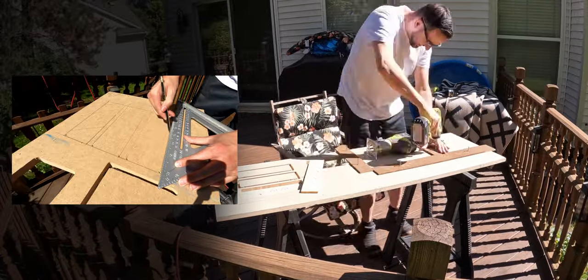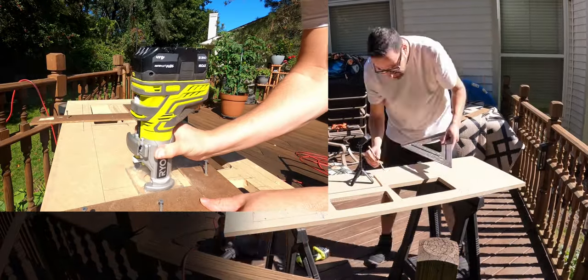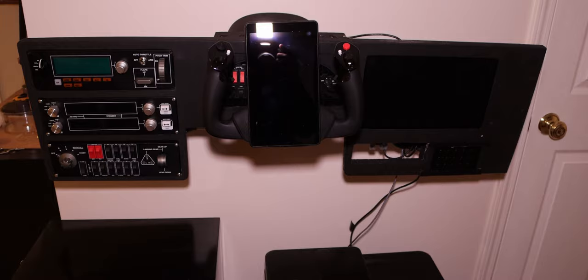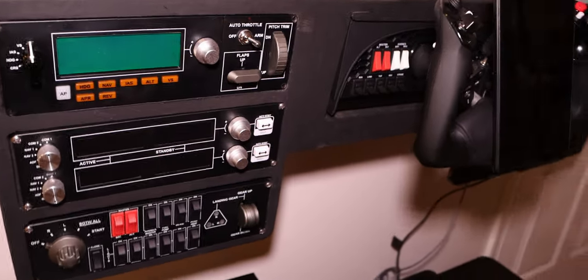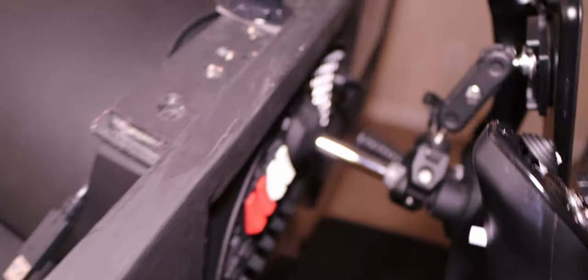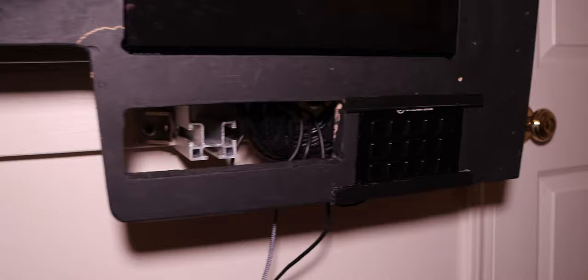I went through several versions trying to fit the Logitech panels and the Alpha yoke, while additional items like the Steam Deck controller and extra tablets were secondary but equally important. I ultimately made the decision to construct a panel out of wood — not just once, but twice. With each attempt I got better, utilized proper tools, took accurate measurements, and learned to measure twice and cut three times.